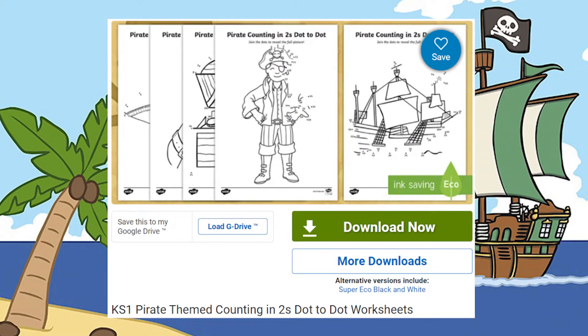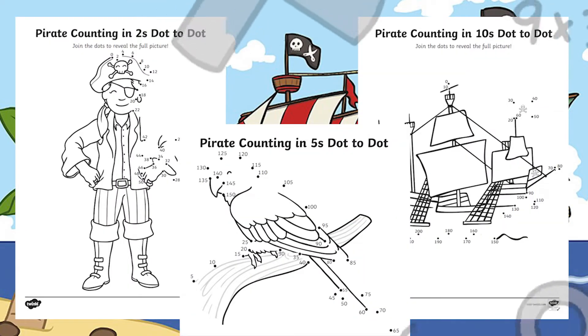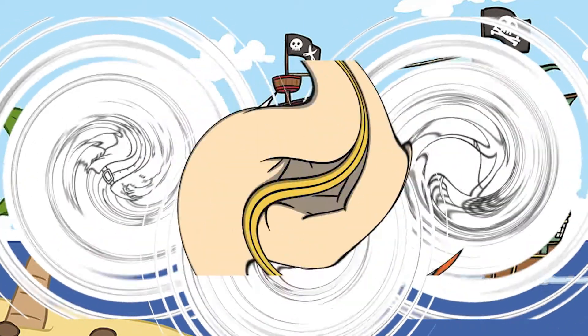These engaging dot-to-dot sheets come in multiples of 2, 10 and 5 — perfect for Key Stage 1 children learning their multiplication facts. Dot-to-dot sheets are also great for fine motor skills too.